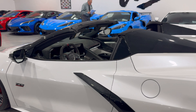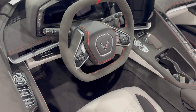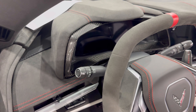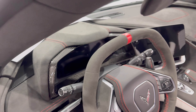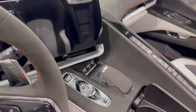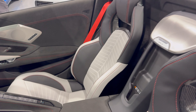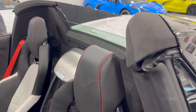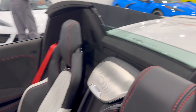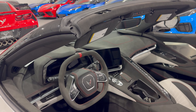This is a 3LT, so check out the interior on here — absolutely beautiful. You have carbon fiber on the instrument panel, some carbon fiber right here, and all around a sky cool gray and black interior with red stitching, red seat belts, microfiber suede on the B pillars, the A pillars, and all on the dash.